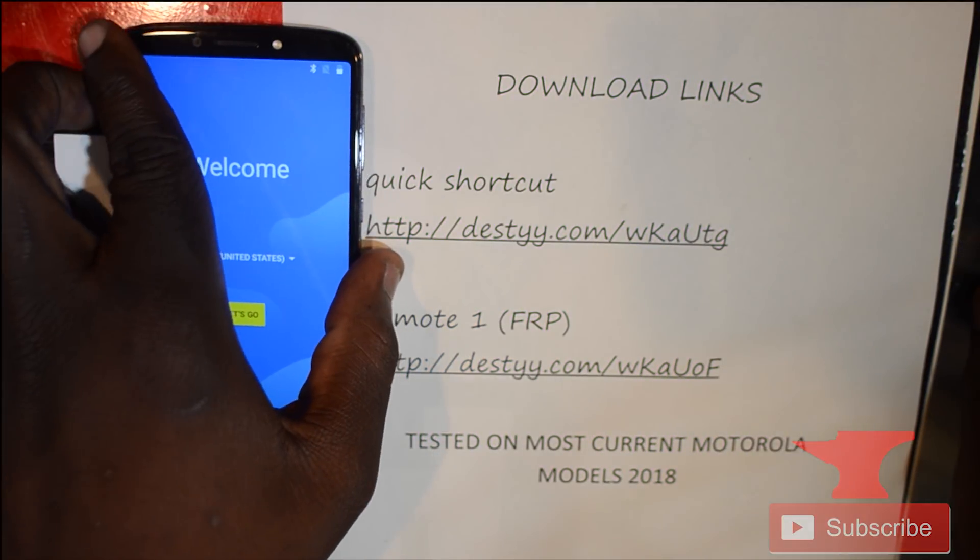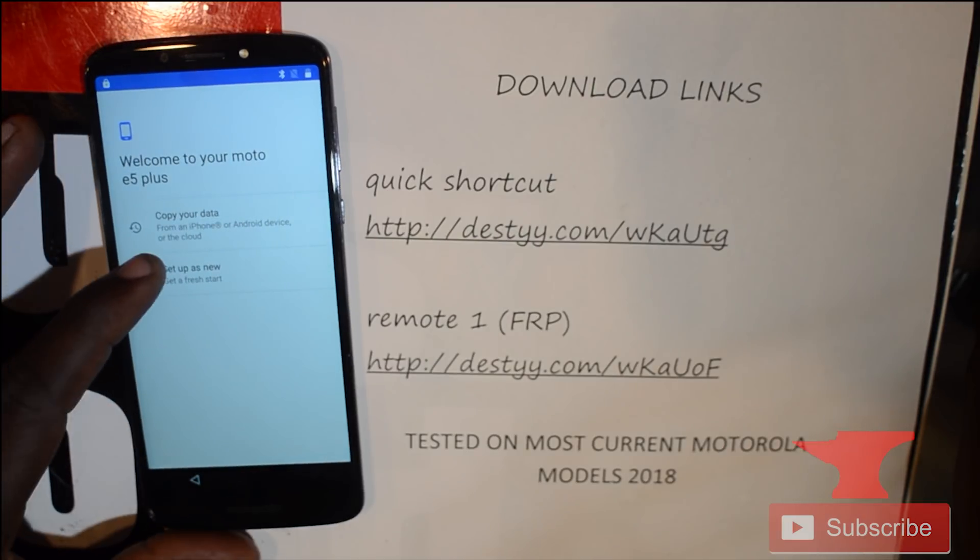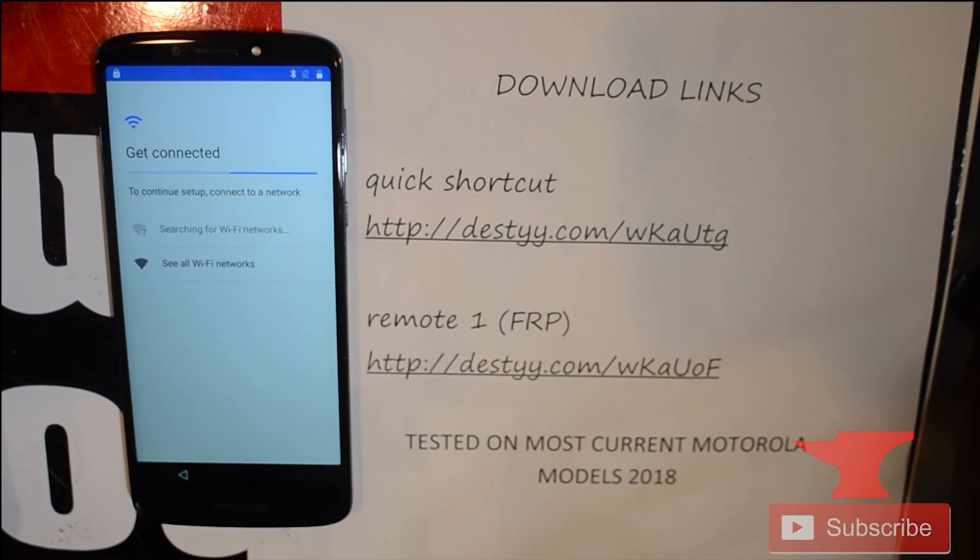Hello guys, this is Mark from Function and today we're removing FRP or Google lock on a Motorola E5 Plus. As you can see, the model says Motorola E5 Plus.